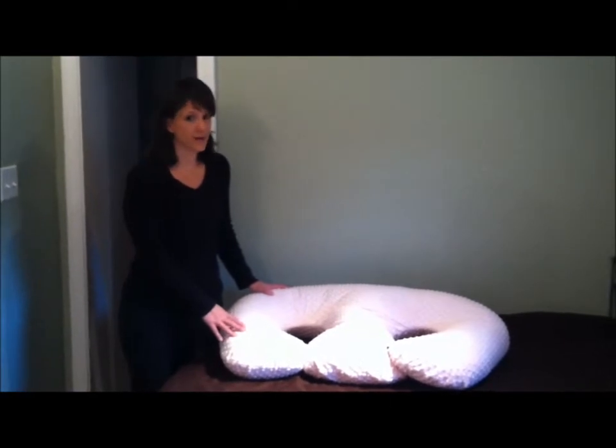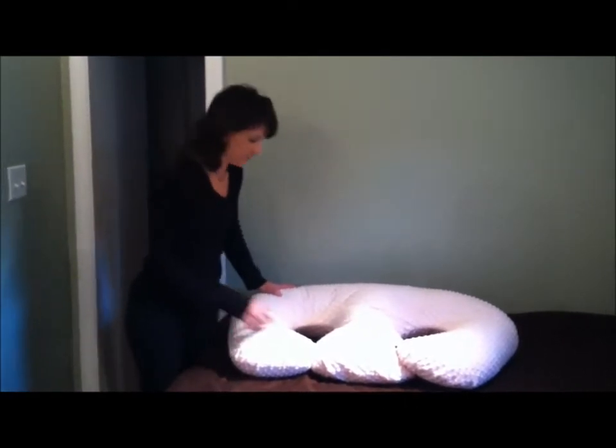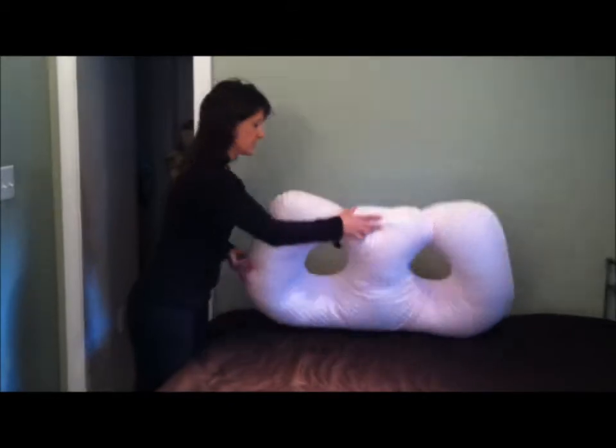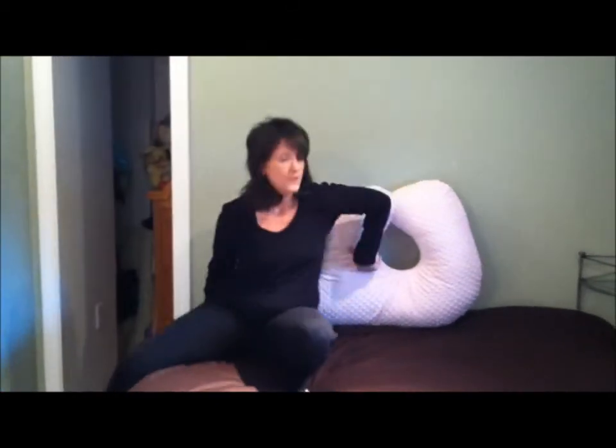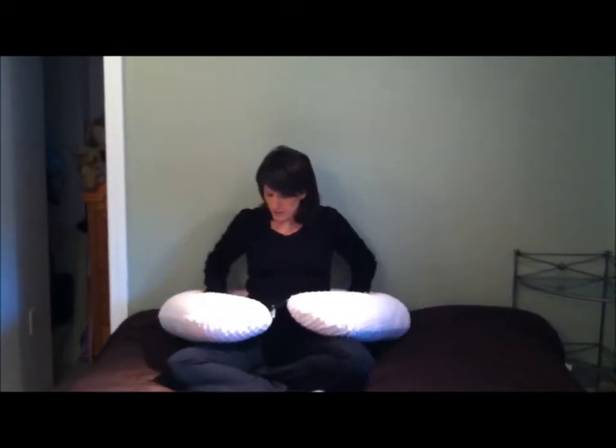I want to first show you how it's a great breastfeeding pillow. If you look here, you just take the Twinsy and flip it up. It's got a full back support. You can sit it against a couch or a bed, anywhere that's really comfortable with plenty of room. It has an adjustable buckle in the front, and as you can see, it provides a wonderful surface for nursing twins in the football hold.